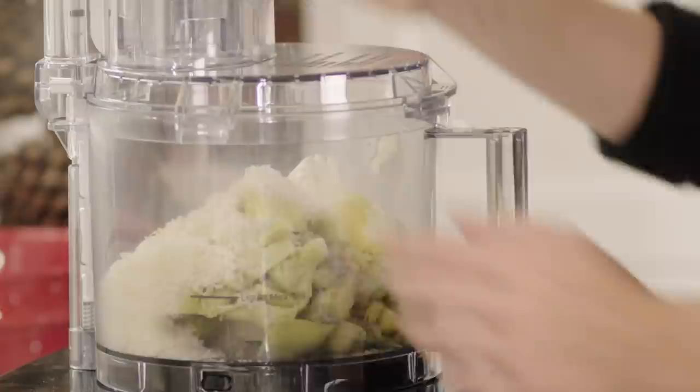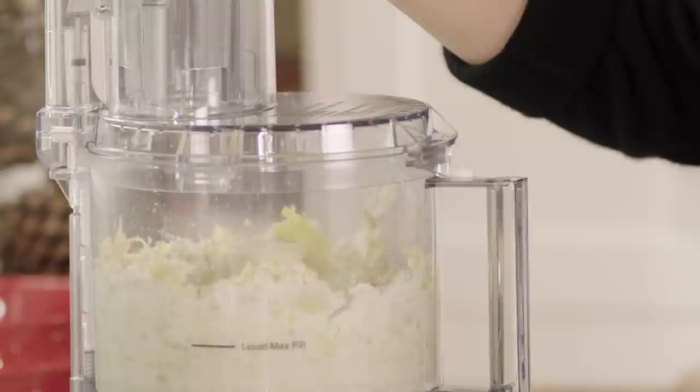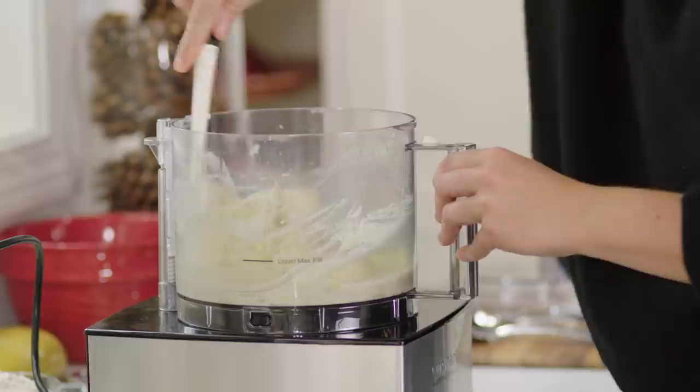I'll put the lid on the canister and give it a whirl and we'll have our filling. It's important to scrape down the sides as needed to make sure everything is evenly incorporated. We want to blend this for about three to four seconds in the food processor — you want a little bit of texture in your ravioli, you don't want it to be a total paste.